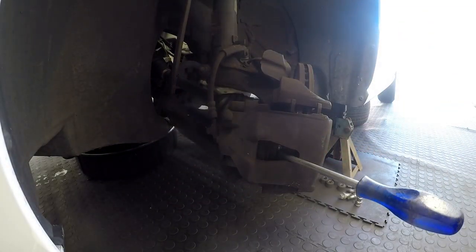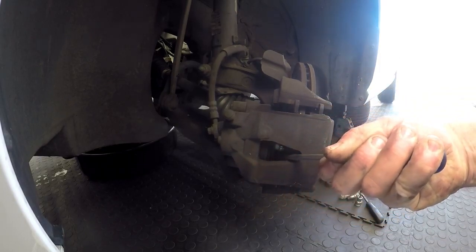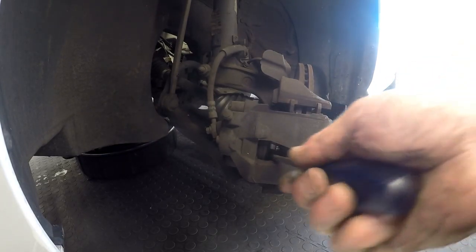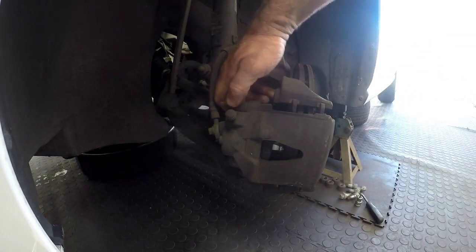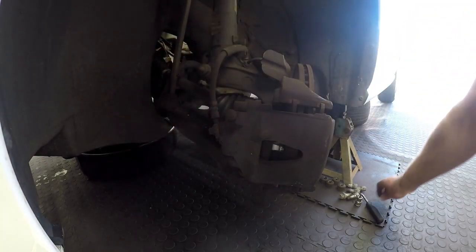Take the screwdriver out of the way. Push the piston back as far as you can — you can see how nicely the piston goes back all the way. Push it back because the new disc pads are going to be much thicker than the worn ones. Push that piston back until it can't go in anymore. There are plastic caps that block the holes — put them back so dirt, dust, and grime don't get in. Use a half-inch drive ratchet to loosen those sliding pins for the caliper.